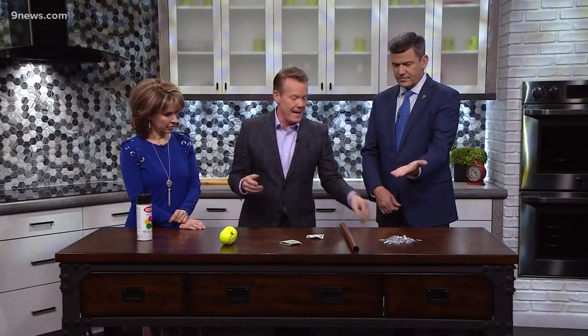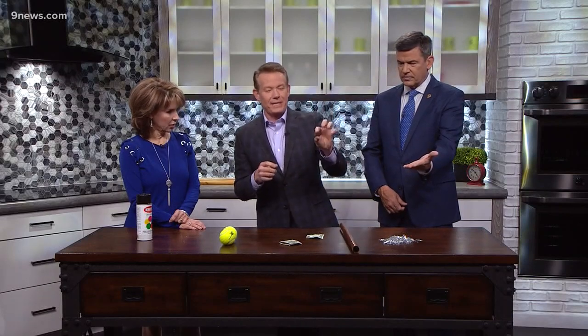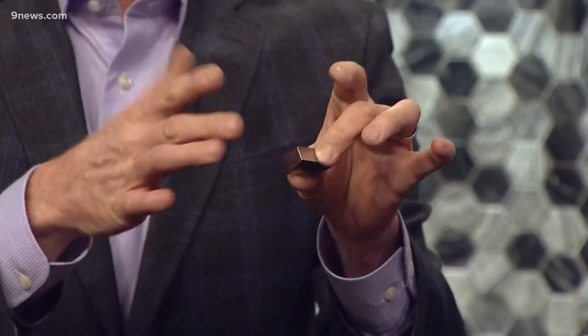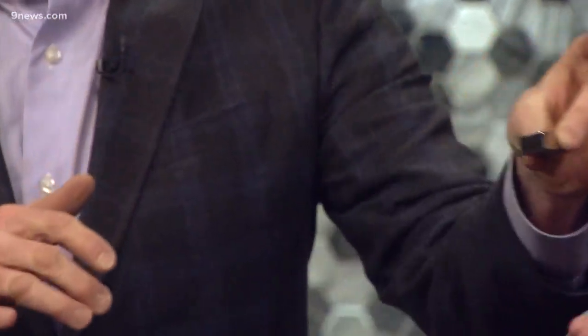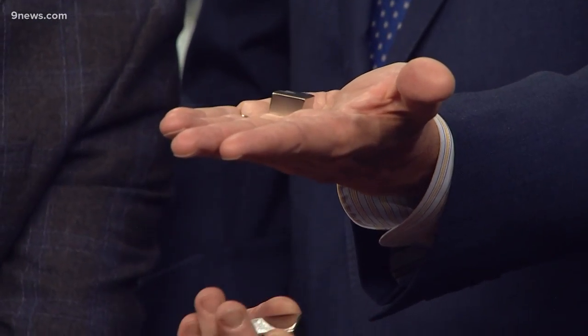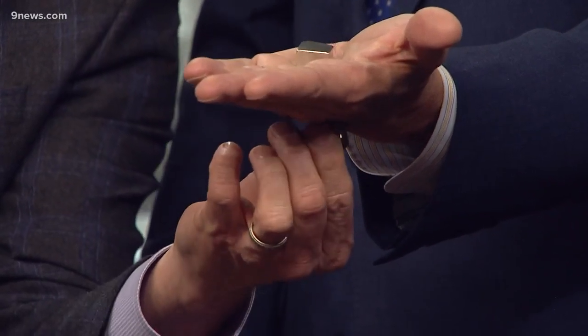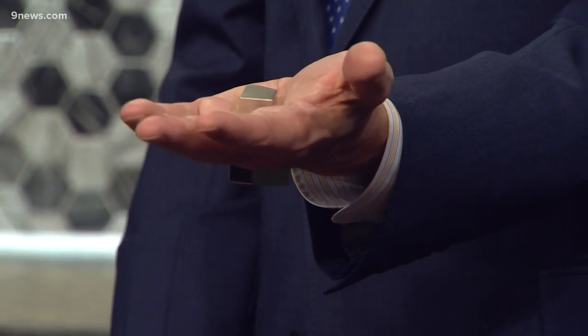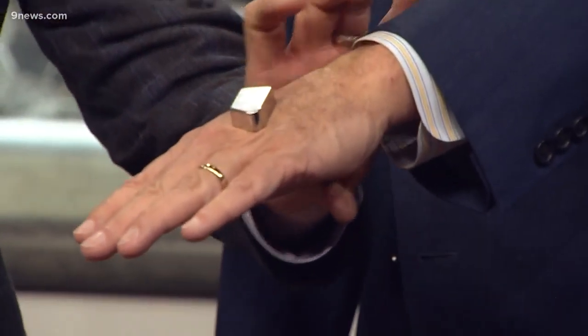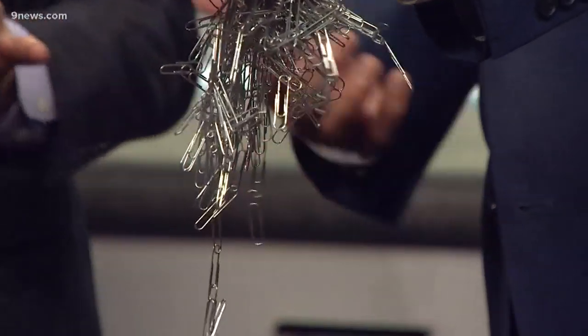So Tom, hold out your hand. This is a neodymium magnet — it is a super strong magnet. Unlike the magnet you would have on your refrigerator, probably a ceramic magnet, magnets have a material inside where all the atoms are lined up the same way. So this goes on your hand and now — look at that — you can make it dance. That's now stuck between your hands. No problem at all. That's a magnetic personality.